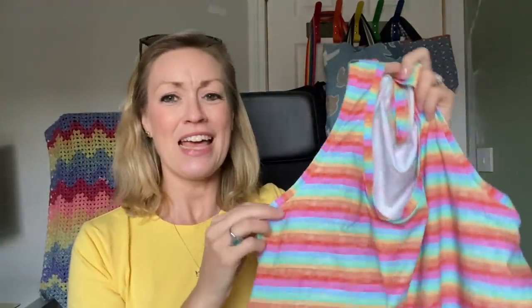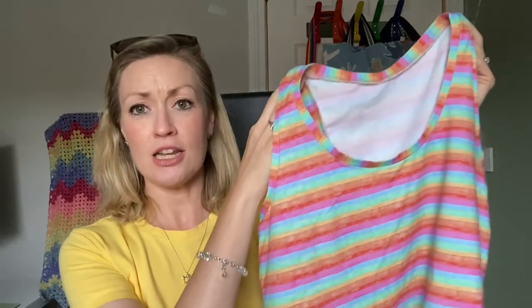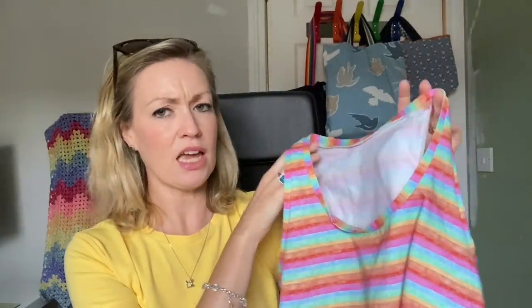Moving on very quickly — this is a make that was successful. This is beautiful rainbow fabric from Beyond the Pink Door, from Andrea's fabulous sewing retreat. It's the Itch to Stitch Lego tank, which is a free pattern, and I just love it. The weather was beautiful and warm last weekend and I got to wear this — so light and summery. I did pretty well on the stripe matching on the side seam. This is now my second or third one of these tank tops and it's just great.